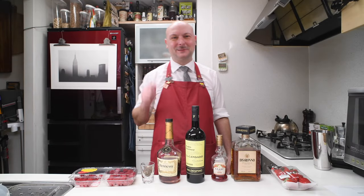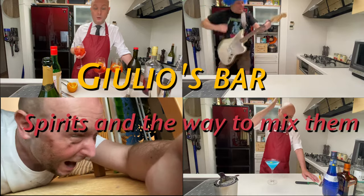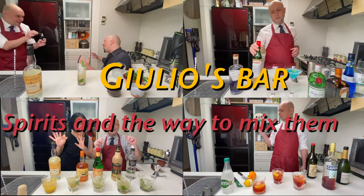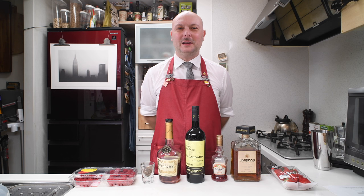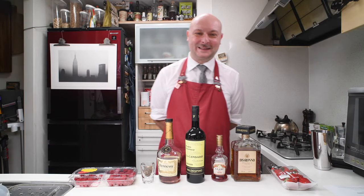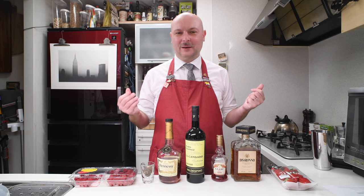Hi! Welcome to Julius Bar. Today we're gonna mix a Trifultini. The Trifultini is a cocktail created by Jan Baldwin in 2000 at GE Club in London, and it's gonna be a fun cocktail. It's gonna be built like a trifle, which is a sweet of British origins.